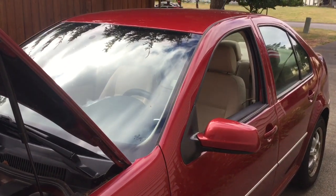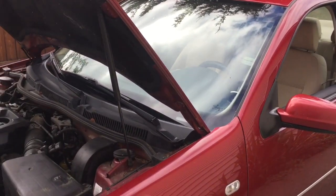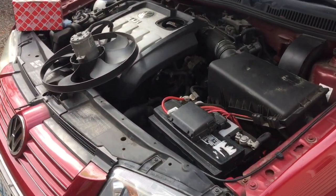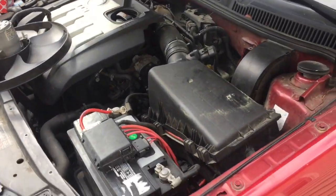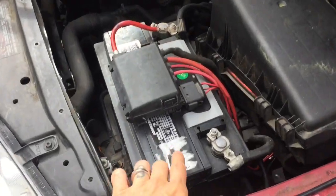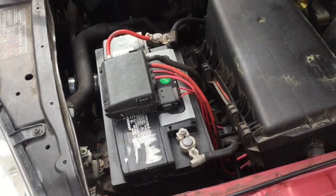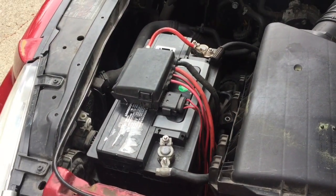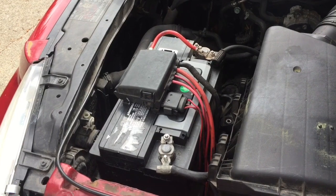Hello ladies and gentlemen, today I'm going to share some information regarding my 2004 Volkswagen Jetta TDI. An issue I've been having with this vehicle is that in the last four years I have had to replace this battery three times. It is not a cheap battery and it's been a bit of a pain — I haven't really found any solutions until about four months ago.